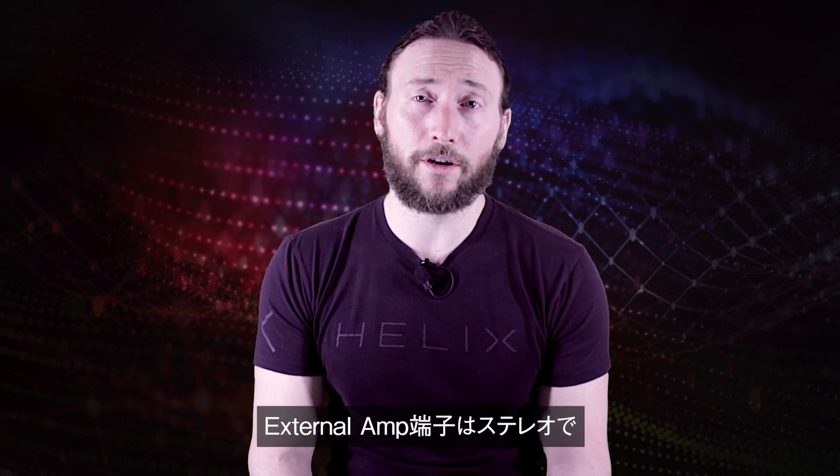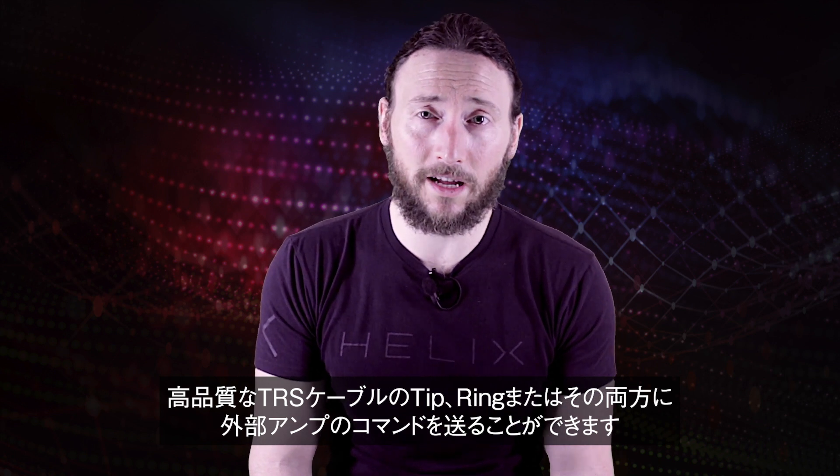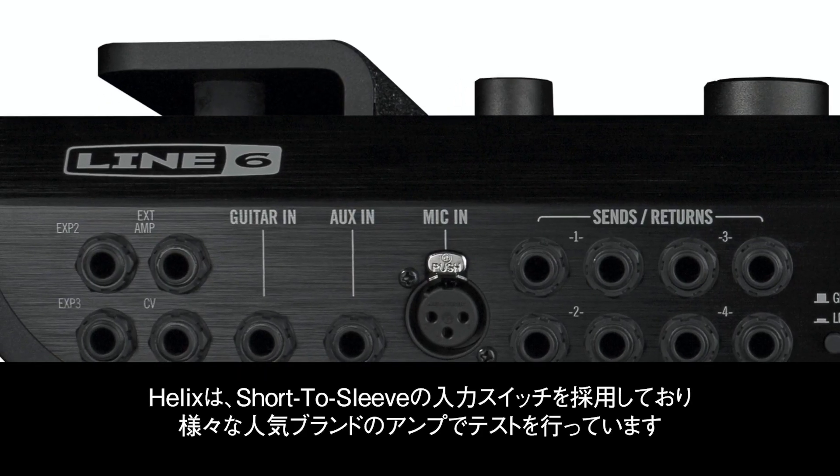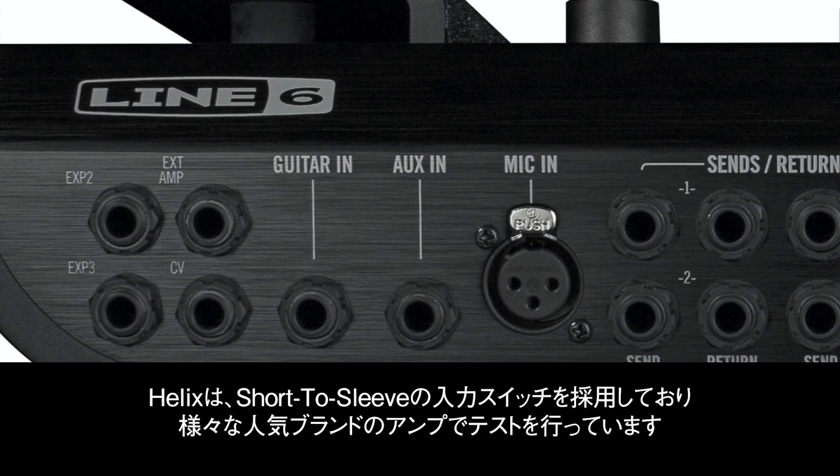The external amp jack is stereo, meaning it can send external amp commands over the tip, ring, or both of a quality TRS cable. This allows control over multiple amp functions. Helix uses short-to-sleeve input switches, and it's been tested on a variety of popular amp brands.